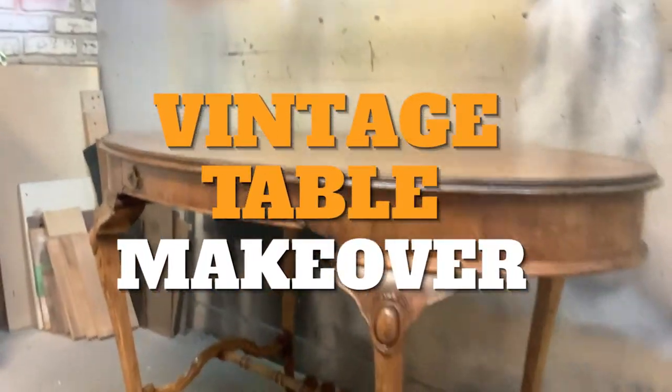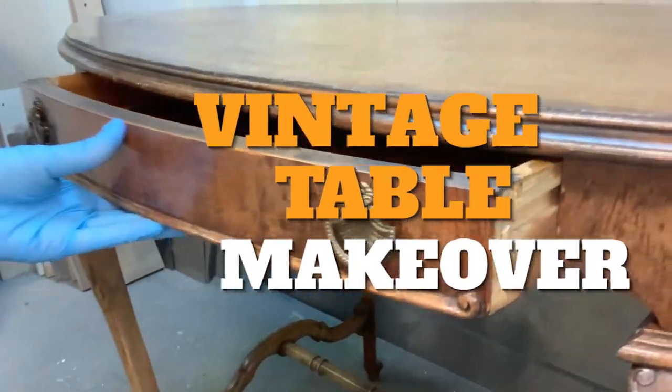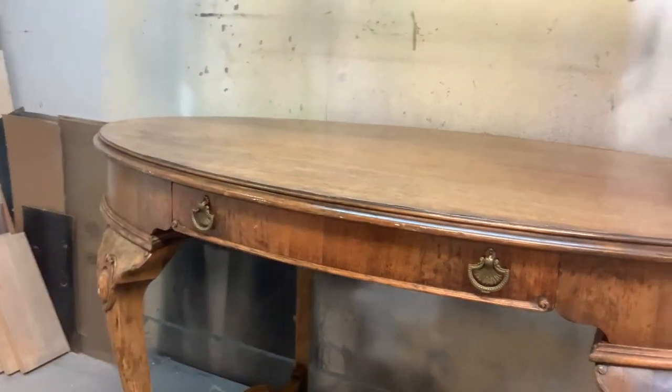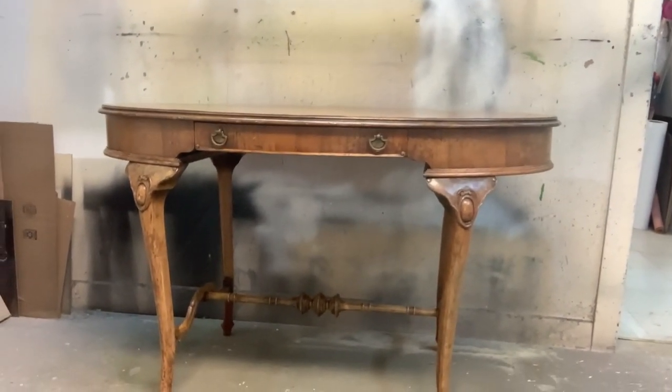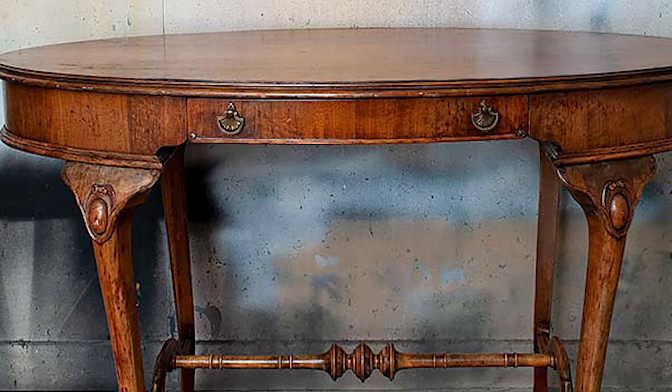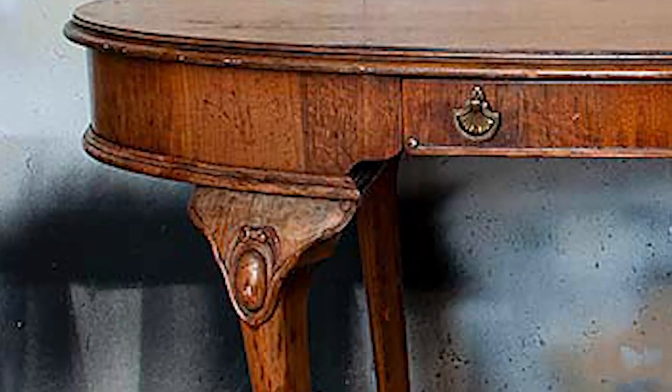I found this gorgeous vintage table on Kijiji. It was listed for $100 and I ended up picking it up. It's in very, very good condition structurally — it was very sound. It was just a little bit grungy on the finish, but overall a really, really gorgeous piece.